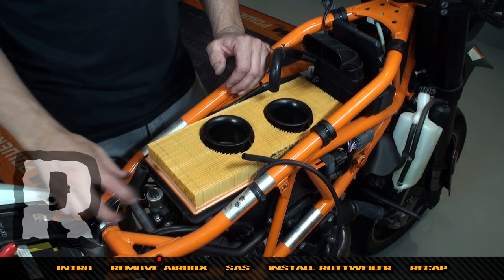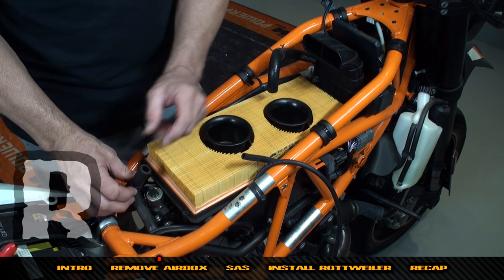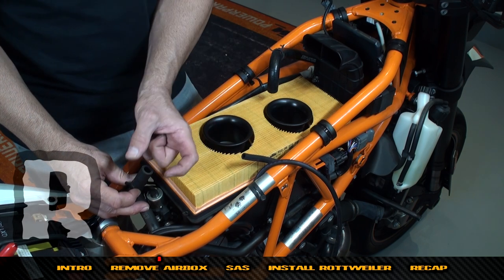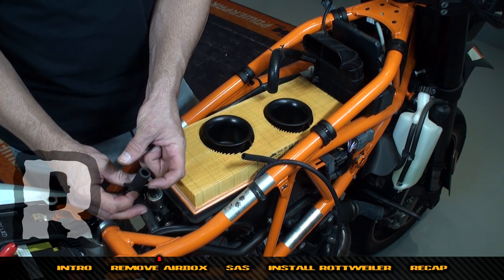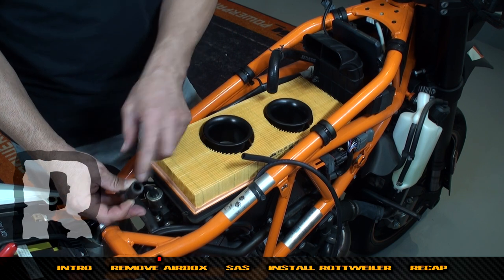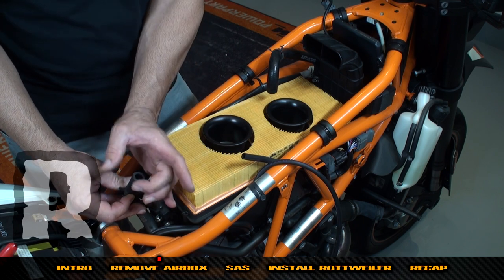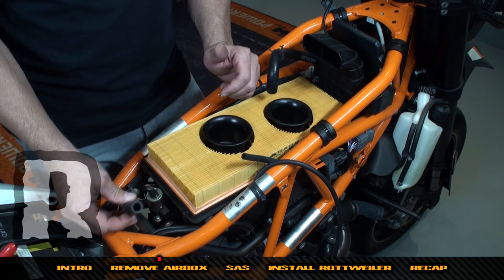Now we're down to the filter element. If you want to reuse the SAS — which pretty much no one does — all you have to do is go buy a small K&N filter at an automotive store. It uses a half-inch ID hose, about 12mm, and you can put a small K&N filter on there so you can retain the SAS.